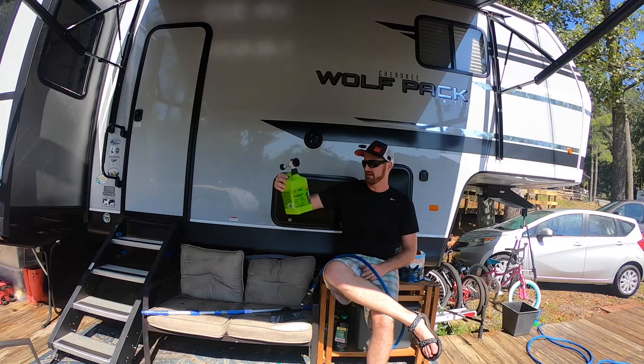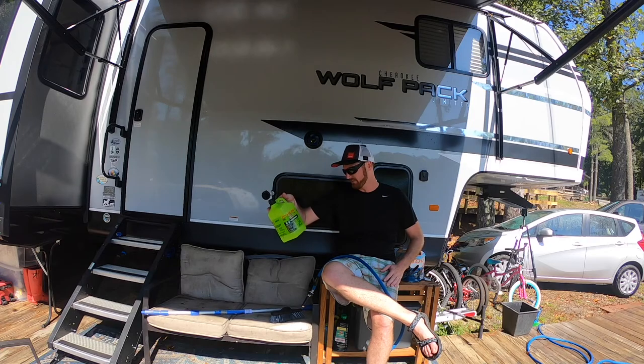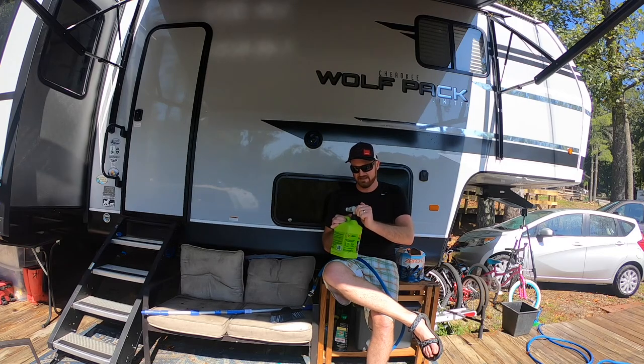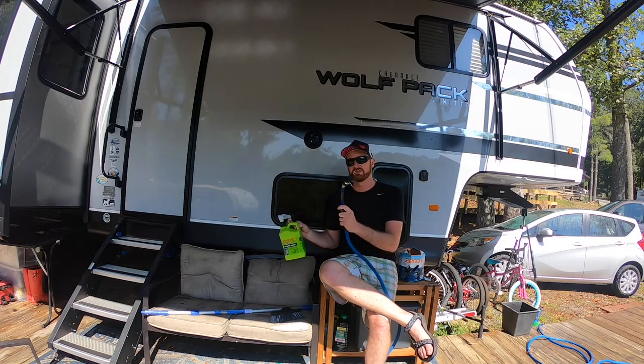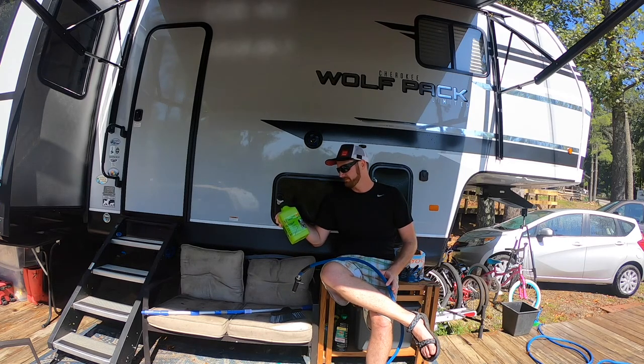The Mold Armor Easy House Wash worked out great. There is a jet setting — I was complaining it didn't have that, but it does. So if I had paid attention and read, I would have known that. This is a pretty good product all around. You don't need to switch back and forth to a spray nozzle now that I know it has a jet setting. Hope you enjoyed — get out and clean!